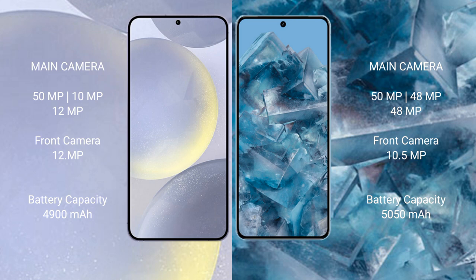The Samsung Galaxy S24 Plus has a 4900mAh battery with 45-watt fast charging support. The Google Pixel 8 Pro has a 5050mAh battery with 30-watt fast charging support.